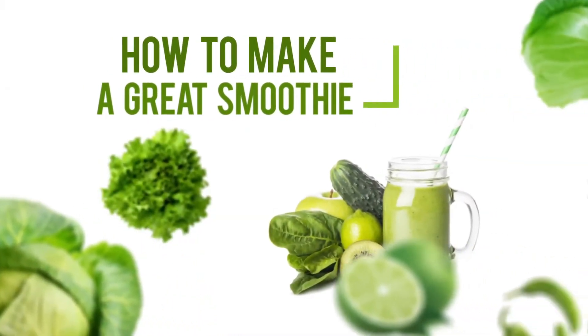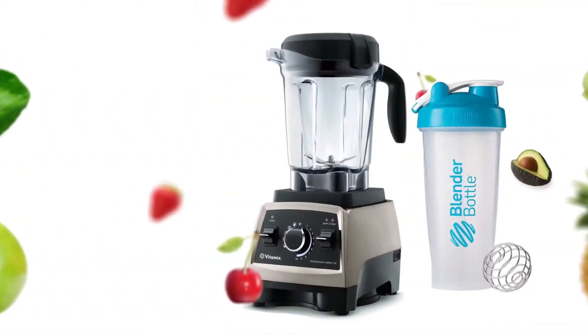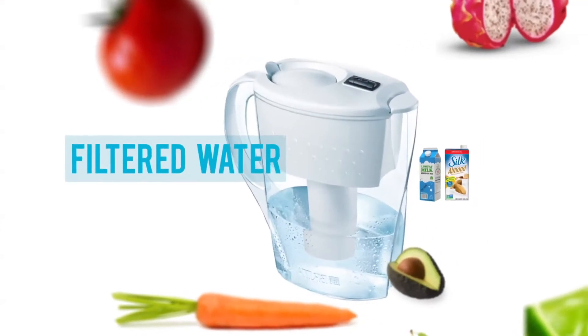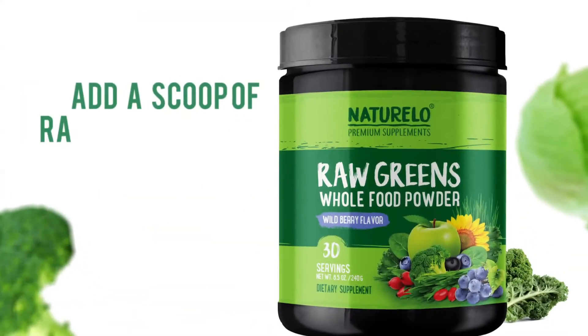Here's how to make a great smoothie with the Naturello Raw Greens Whole Food Powder. To prepare your smoothie, use a shaker bottle or a blender. Pour in a cup of cold filtered water, regular milk, or almond milk. Then add a scoop of raw greens powder.